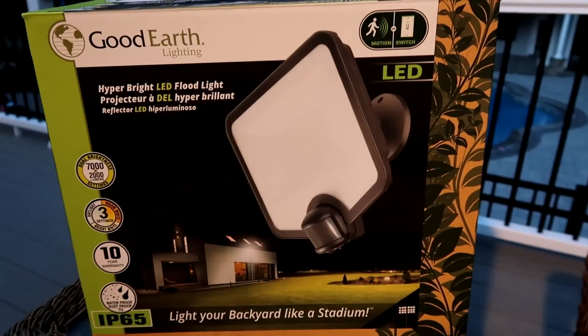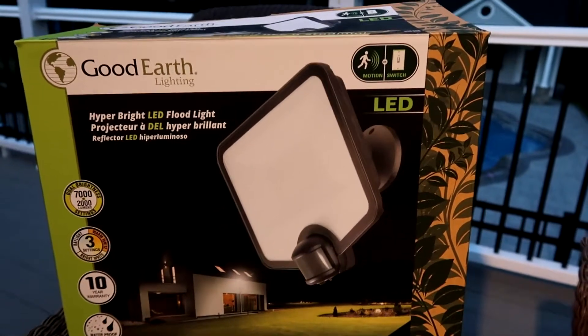I just picked up this light at Lowe's for a little over $100 and I want to find out if it can light up my basketball court when it's pitch black, enough for me to play ball on or at least get some shots up. I have no idea if it's going to work, but I'm about to find out. Let's go.